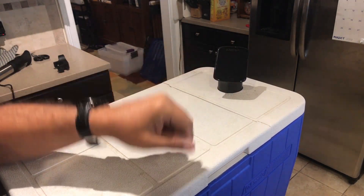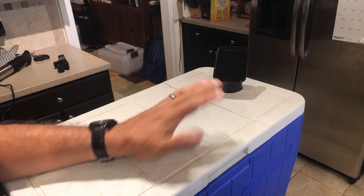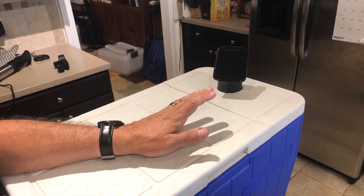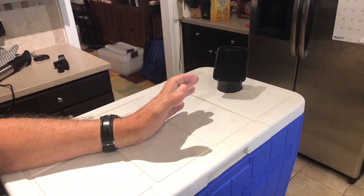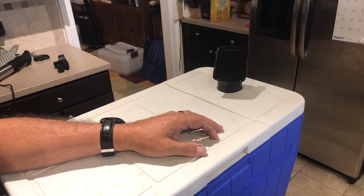It will handle 10 gallons or 12 gallons — like this 48-quart cooler — without a problem, and we can leave it running for as long as necessary. For example, 48 hours for full-size briskets. That makes it awesome.